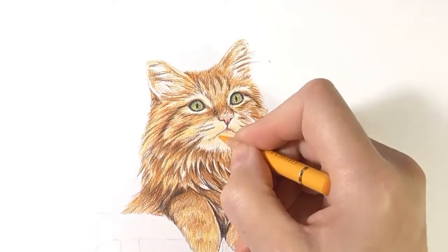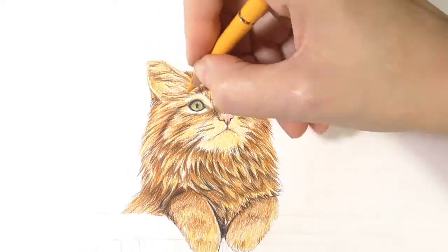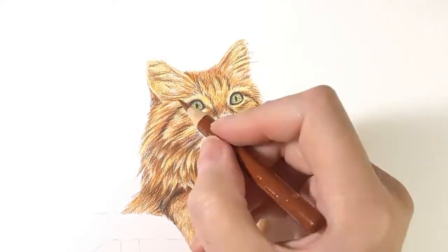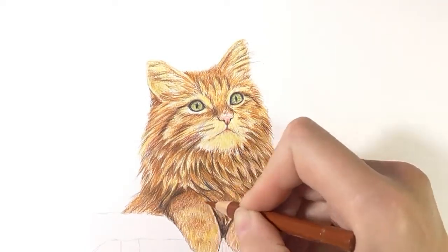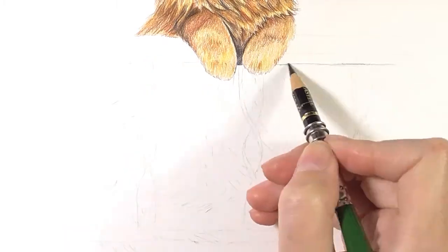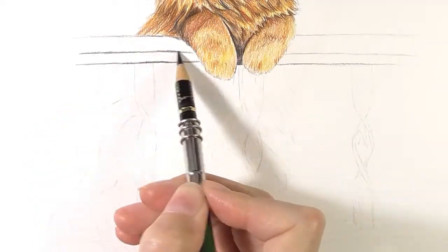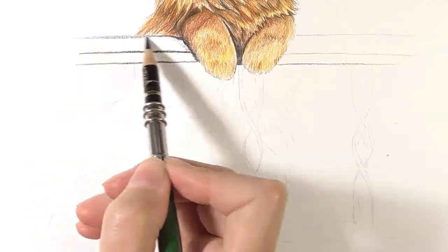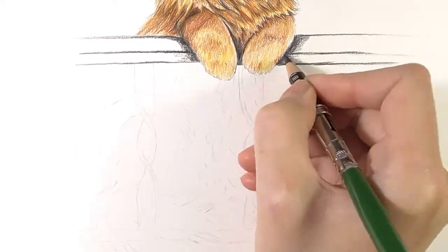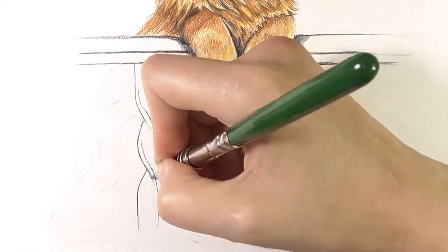Now I cover the cat with a light orange color. Usually I don't use such colors in animal drawing as it can give an unnatural look, but this time I wanted to add some brightness to the cat. The balcony is really easy to draw — the railings are almost black, so mostly I use black pencil. For the light reflection I'm using cool gray tones and also some white.